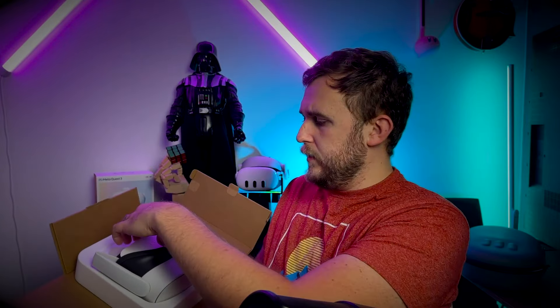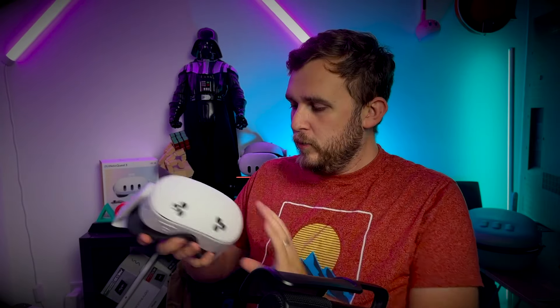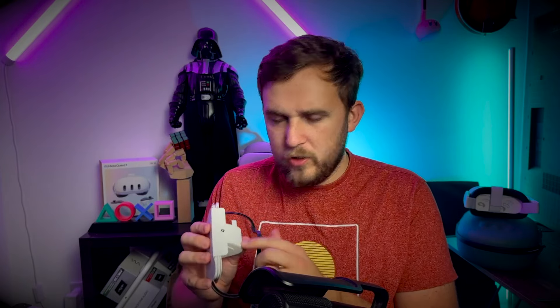We get our controllers — I've already taken them out and checked the batteries. And we get the headset itself. It's an absolute beauty, actually. It's basically a Quest 2 with a few additional extras, which we'll get onto in a bit. We've got our charging brick — the high-speed charging brick — and inside we've got our USB-C charging cable, which we love.